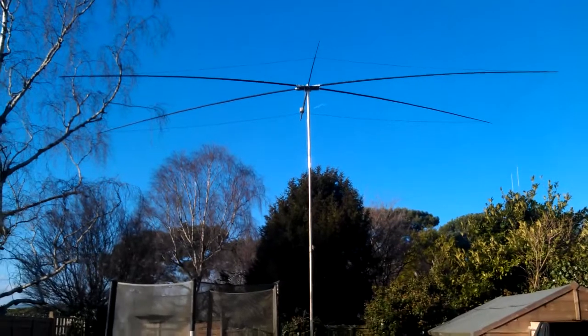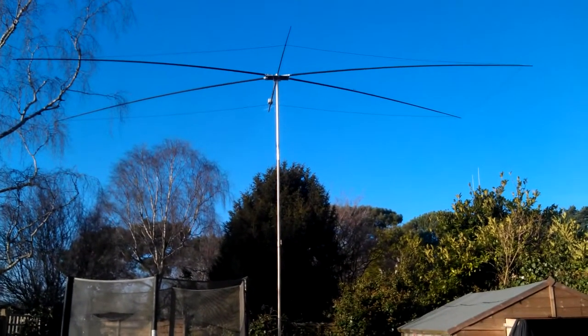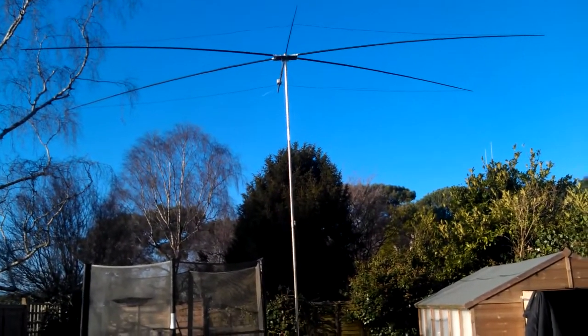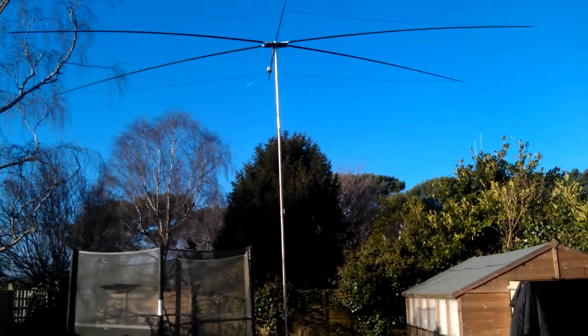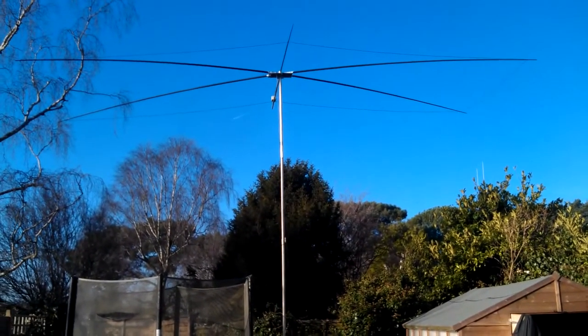It does work very well though. It's only low at the moment — like the other video, really. We're slightly higher now; about 18 feet up, so about 6 metres from the ground. And trying a bit of front-to-back.